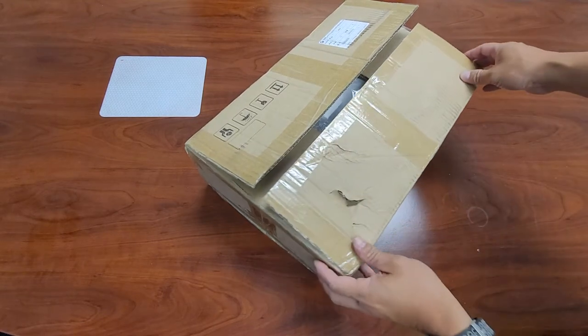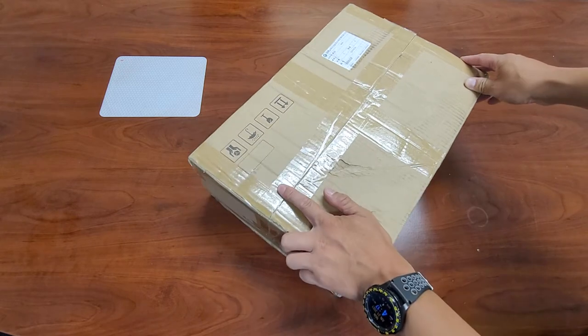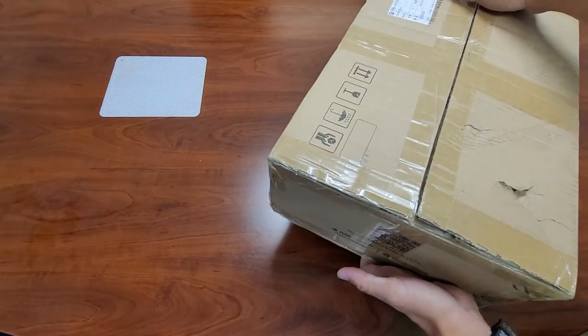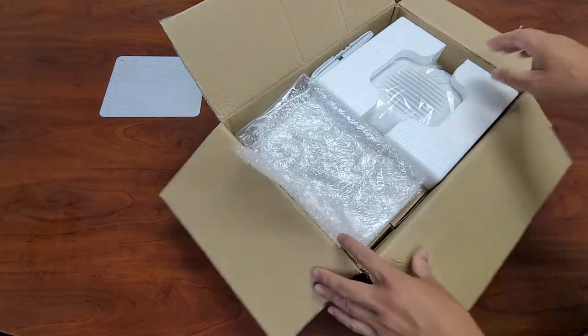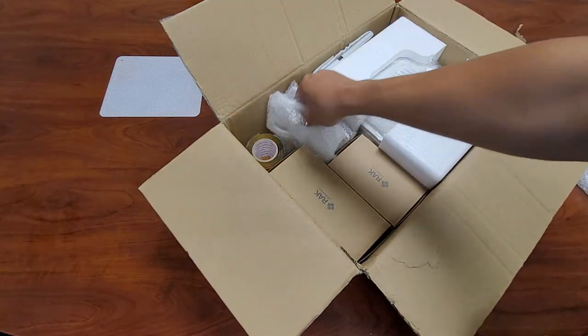Hey, what's going on guys, it's Tony. Today we're gonna go over the Rack Wireless outdoor enclosure setup for the Rack hotspot miners. I just received my packaging — surprisingly this box is a little bit bigger than what I thought it would be, and it's pretty heavy. Let's go ahead and open it and show you guys what you're getting with this outdoor enclosure setup.